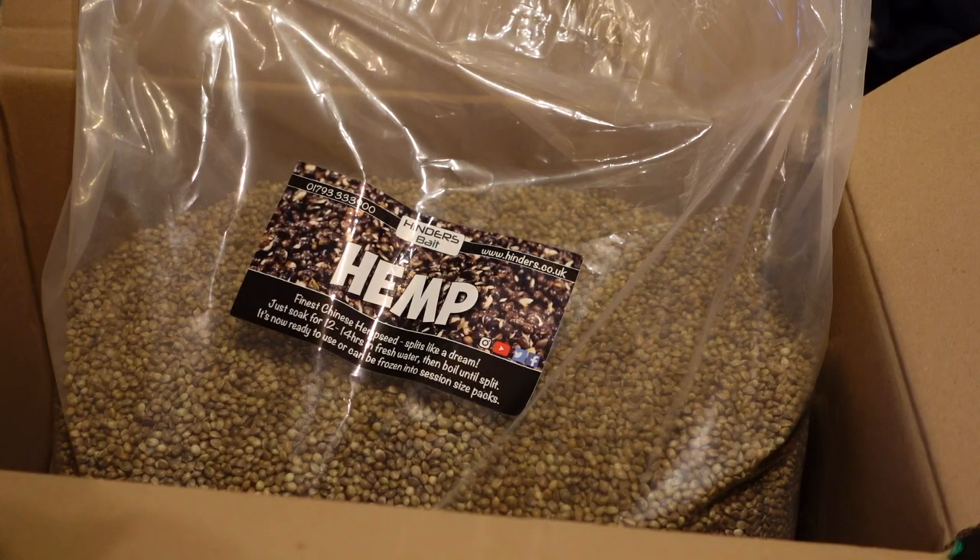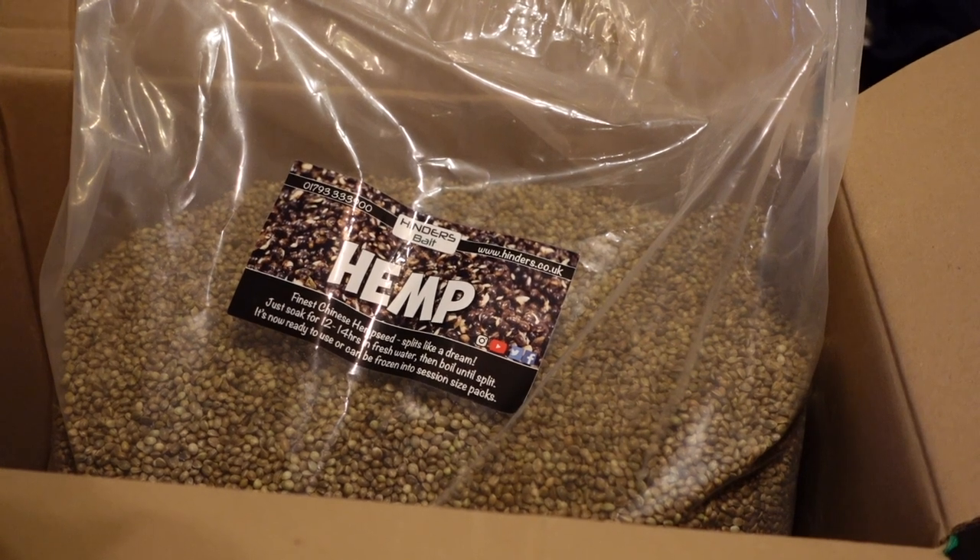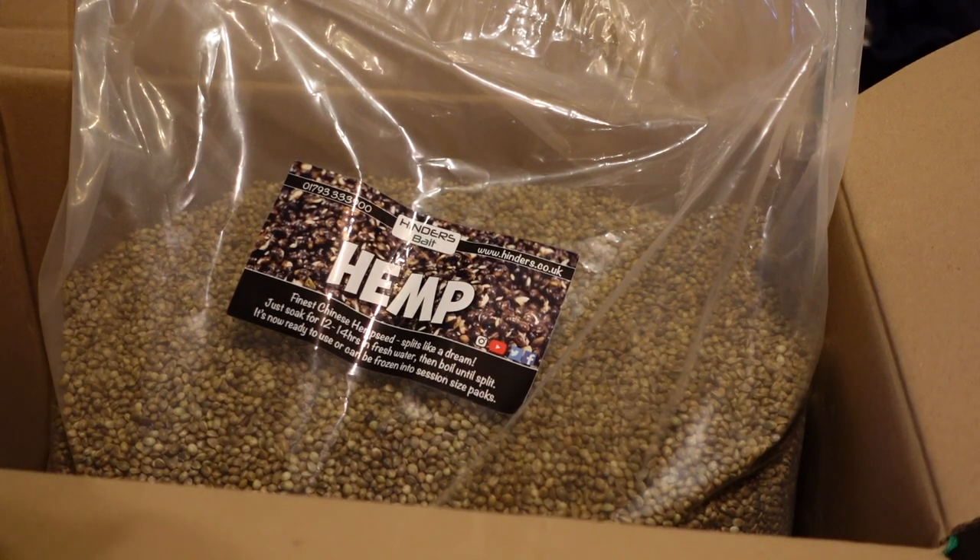So we'll crack on with that, we'll give that a go, and fingers crossed it will be an informative little series of how to fish hemp effectively. Right, this is the hemp I've got. After doing a little bit of research this seems to be the best I could find.